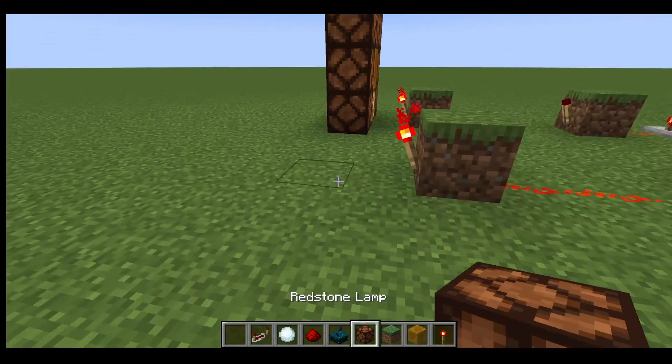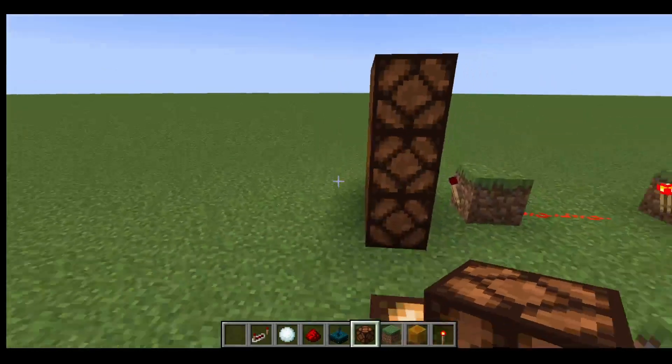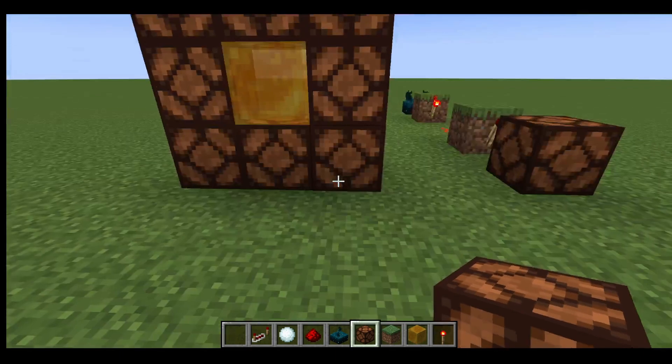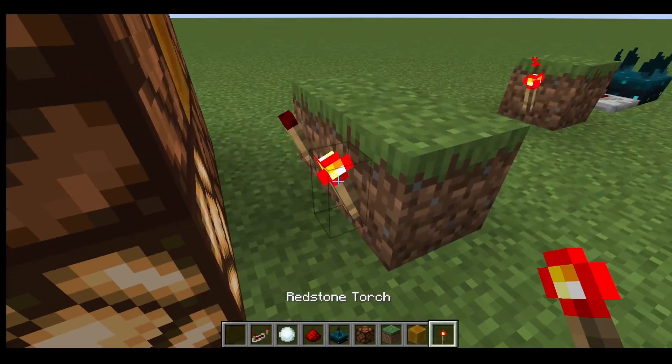And then, if you just stick something in front of here, you have it normally off, but sometimes on. Okay, this is coming together. Now I just need to figure out how to do all of this with all of the torches and...